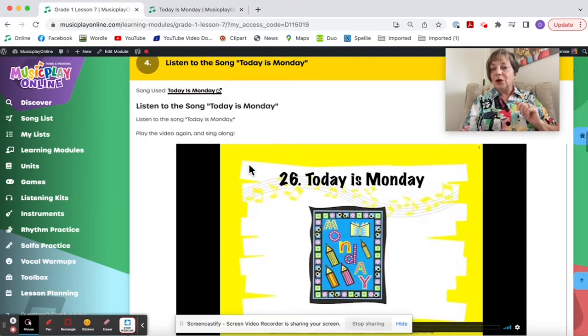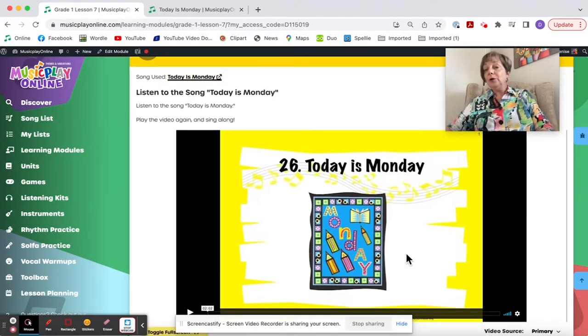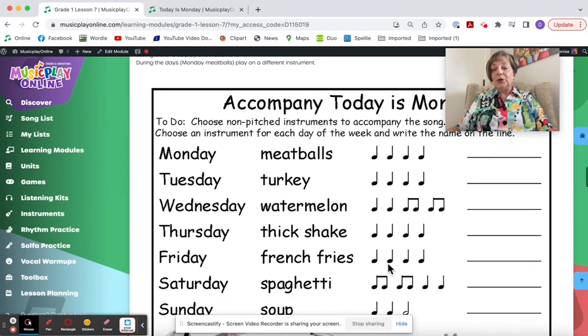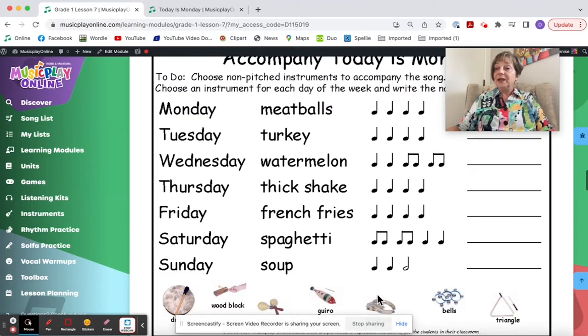Whenever you click on the song link, it takes you to the song in the song list where you can see additional activities. I like the activity: create an accompaniment for the song with instruments. You can choose from instruments pictured or from whatever instruments you have in your classroom. If you don't have instruments, you clap, pat, stamp, and use body percussion.